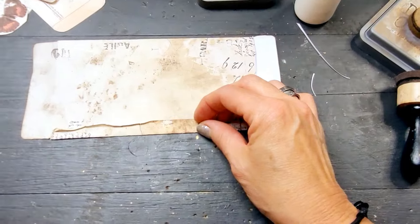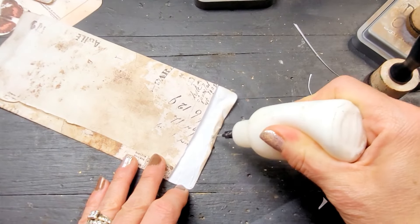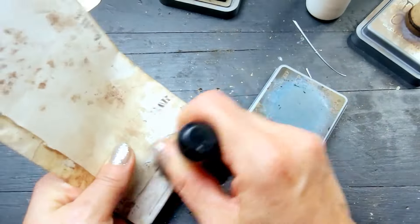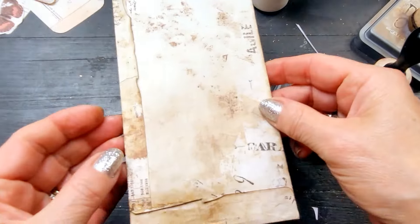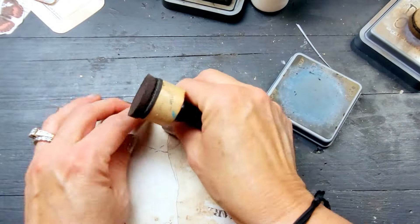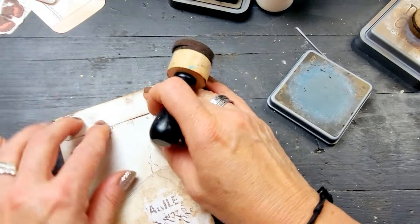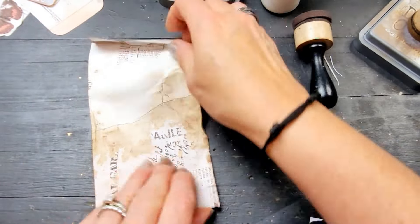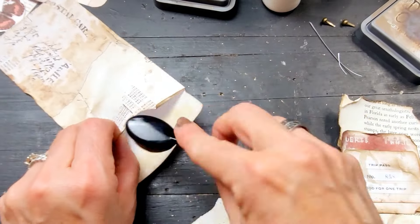I'm just crumpling the edges, making it look even more vintage. Worst case, this is just a photocopy paper — I can reprint it as many times as I want, so there's no fear of making a mistake. And as you can see, I took that piece I just created and put it on top, and it looked fabulous!